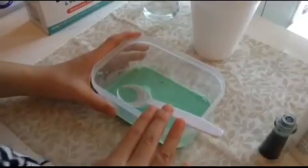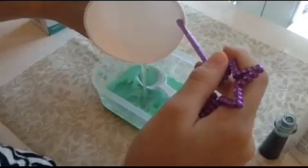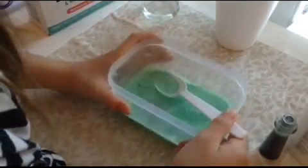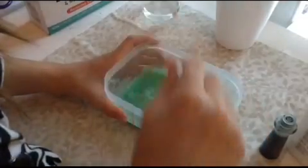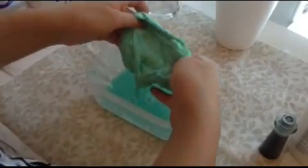Take your glue solution and your borax solution and mix the two together. You can already see the chemicals reacting and it's getting clumpy. Mix it all up — look at that, so awesome, that's all mixed in.